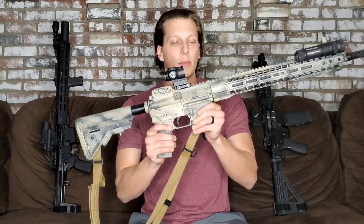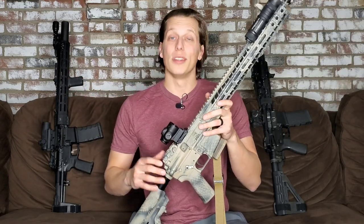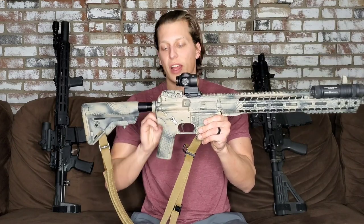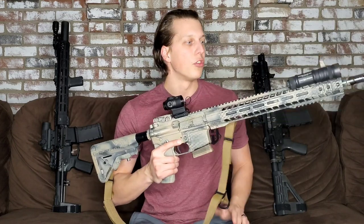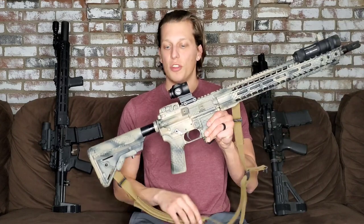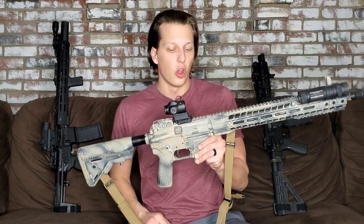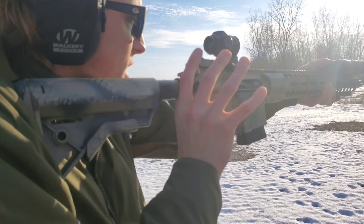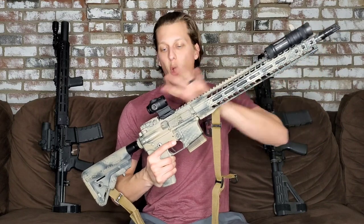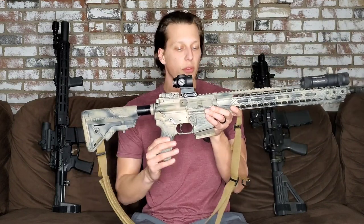Whether you build something like this that is completely compliant with all of your state laws or you build something like these two, that is completely up to you. But what I do want to do is show you guys what I think is probably one of the best options on the market right now for those of you that have to follow a lot of these crazy guidelines with your firearm to make them somewhat still similar to these. What is really cool about this and probably the number one big benefit with this system is the fact that you were able to keep all of your features of your gun without having to have that crazy fin back here with the grip.